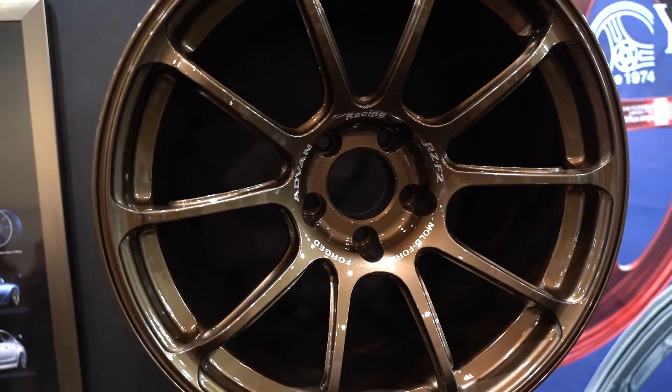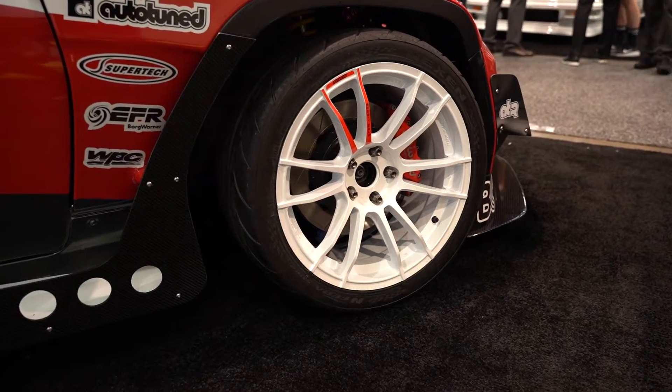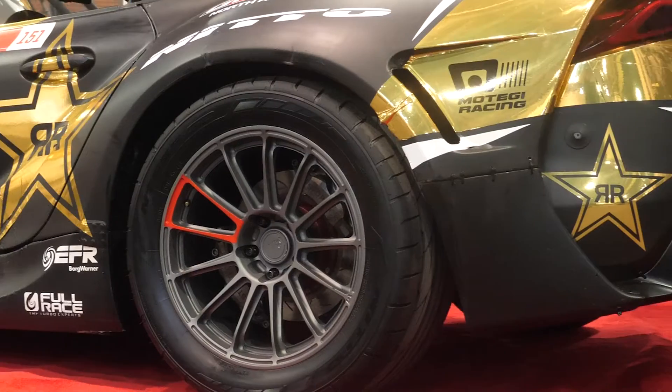Why pay the extra money for genuine wheels when there are cheaper alternatives out there that look almost the same? To shed some light on this, we're going to talk to Kasumi from Raise Japan.